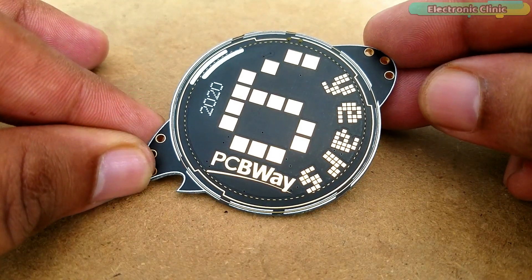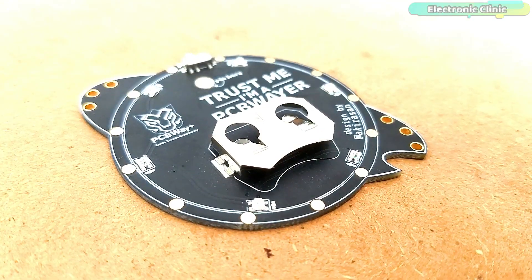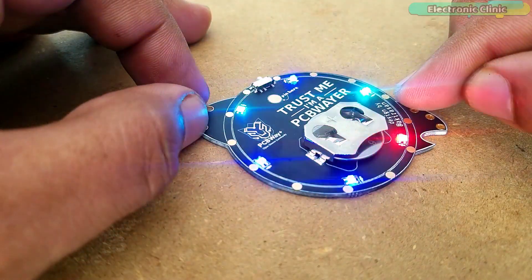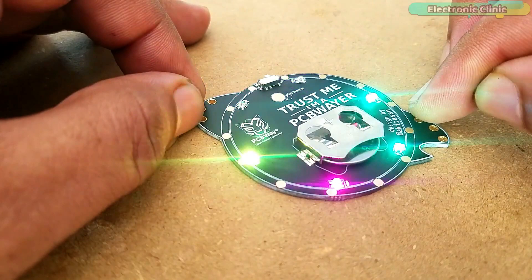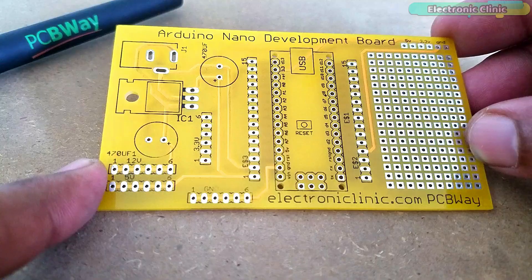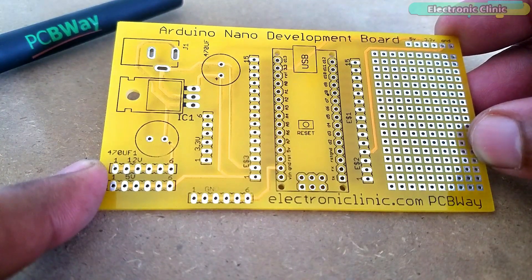Recently I got this 6th anniversary page from the PCBWay company. This is basically an RGB LED module and can be easily powered up using 3 to 3.3 volts. Due to its cool design I decided to use it in a social distancing project against the COVID-19 coronavirus. The PCB board used in this project is sponsored by the PCBWay company.